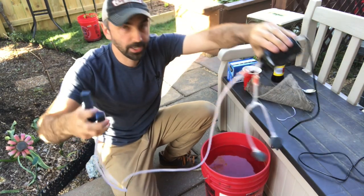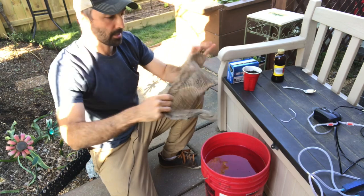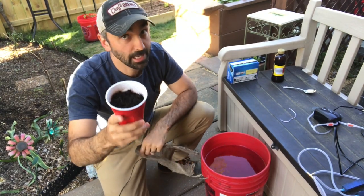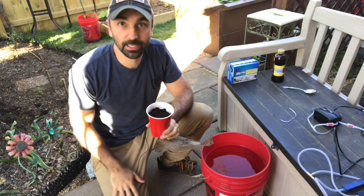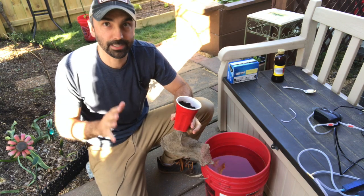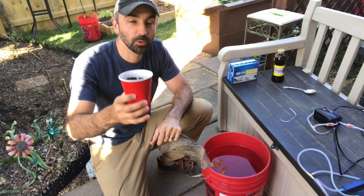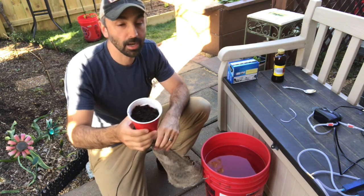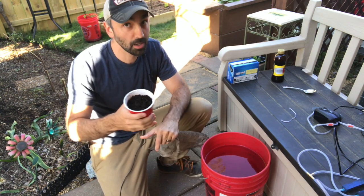Now let's put in the compost. The compost I showed you earlier isn't fully broken down or fully aged — it's still in the process, so it's not the best stuff to use. You want well-aged, decomposed, really good compost. So I went out and got some local compost from a nursery here. It's a mushroom compost — it's really good.